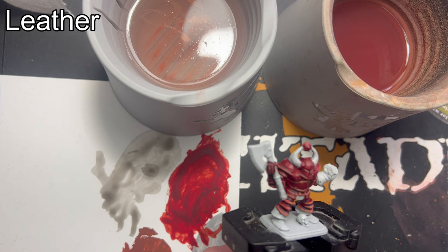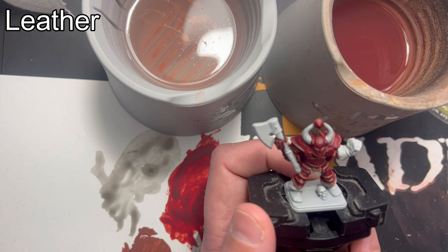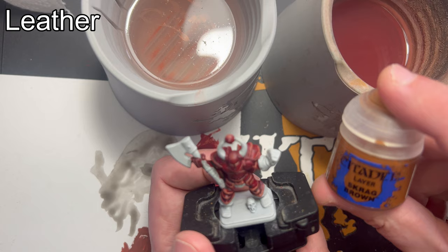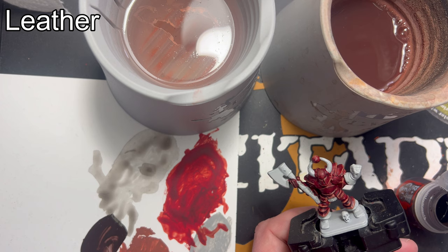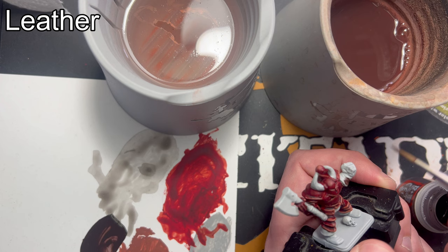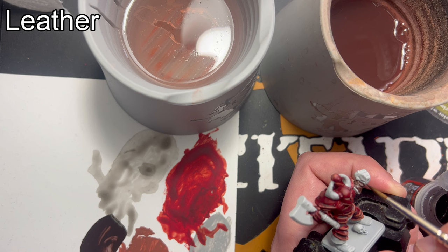Now I'm moving on to the leather — his boots, his one glove, and some leather straps behind his knees. I'm going to make it look old and worn, but if you want it quick and easy, start with a base coat of Rhinox Hide, followed by Agrax Earthshade, brighten it back up with Rhinox Hide, and then add a highlight of Scrag Brown. But I'm doing more than that. To begin, I am still adding a base coat of Rhinox Hide — apply a thin coat all over the leather. Several thin coats are much better than one thick one so we don't plug out any details.